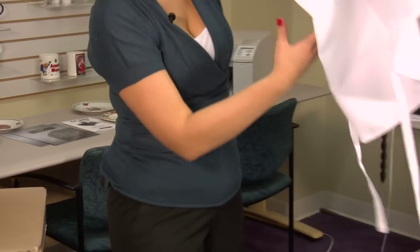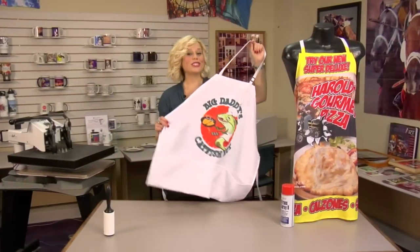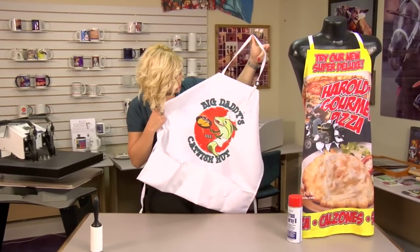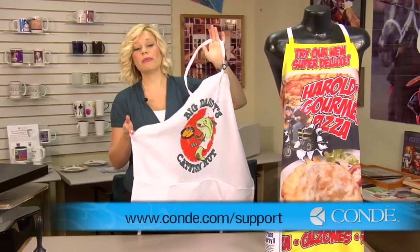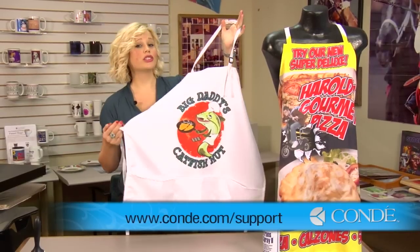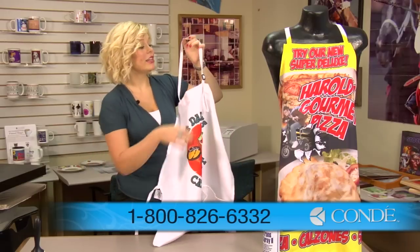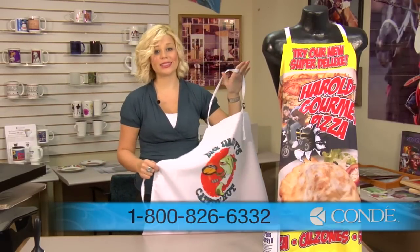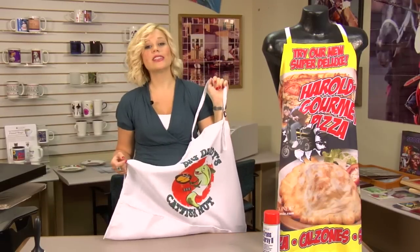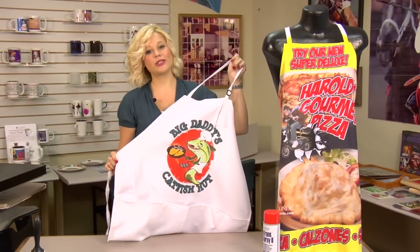That should be the end of our project. We just finished our apron and you can see how well it turned out. Be sure to check our website periodically because our instructions do change as our products and equipment change. And if you want to do a full bleed such as this one, contact your Condie representative for our printing services. Be sure to watch more of my videos at conditv.com. I'm Brittany with Condie Systems and thank you for joining us.